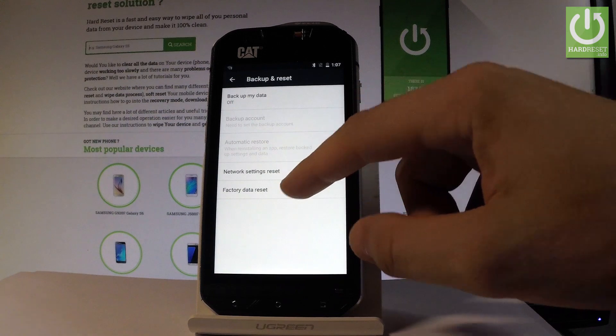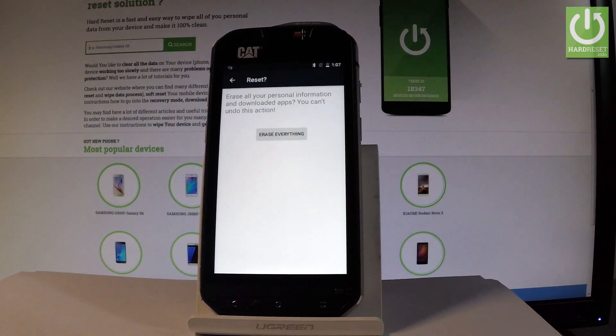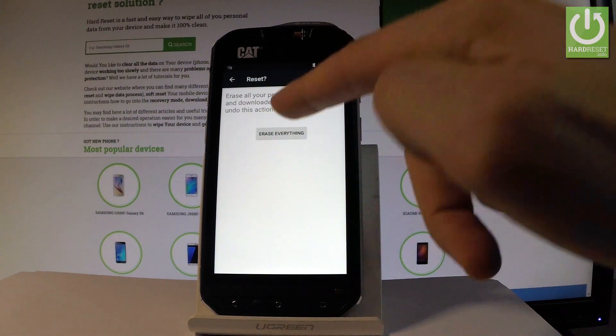Let's choose Factory Data Reset, read the information about the process, and choose Reset Phone. If you are sure that you want to erase all your personal information and downloaded apps, choose Erase Everything.